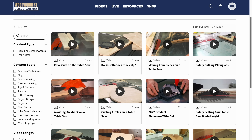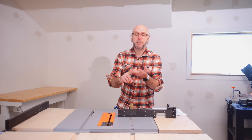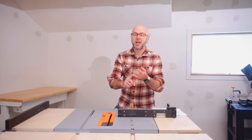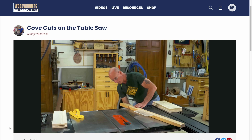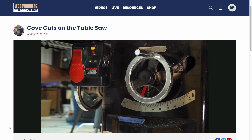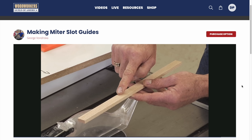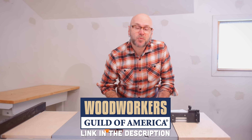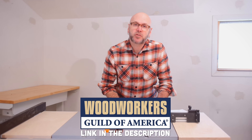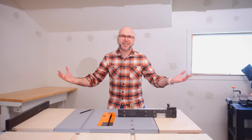Tons of well-produced woodworking videos for beginners and advanced woodworkers. You might argue there are free tutorials on YouTube, but the Woodworkers Guild of America videos don't have ads, they're not made to please an algorithm, and they're professionally made. The main host George Von Druska has been an inspiration for many years — no fluff or filler, just valuable information. Videos range from making miter slot guides all the way to advanced techniques like cutting circles on the table saw. The first 1,000 subscribers to click the link get full premium membership for only $1.49 for the first year.